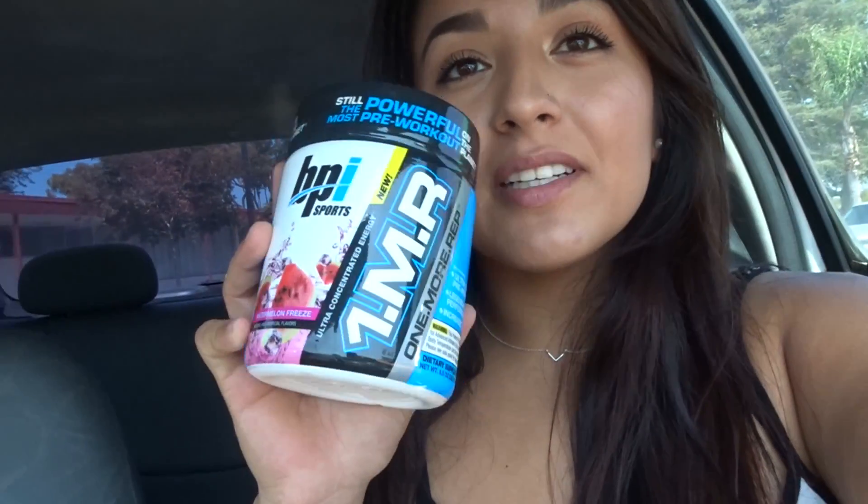I forgot to film this yesterday, but this is what I picked up: BPI Sports One More Rep in Watermelon Freeze. I used to get cotton candy flavors but I think I overdid that flavor. I was stuck between One More Rep and One More Rep Vortex, but research said One More Rep is better — Vortex just gives a better pump. I'd rather have something that keeps me focused so I can work for my pump.